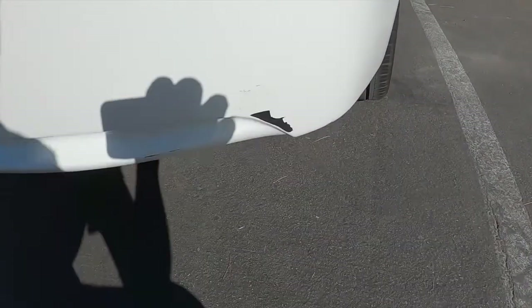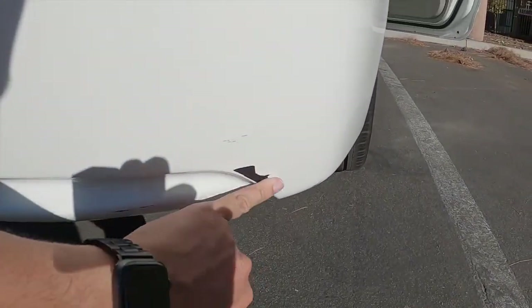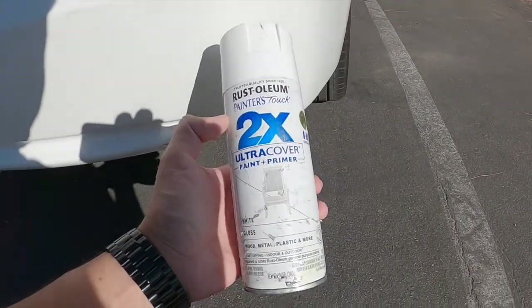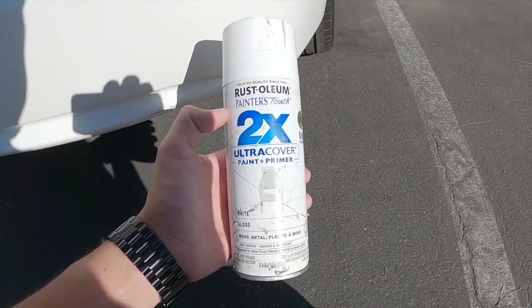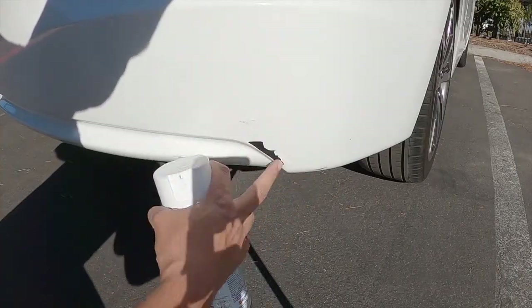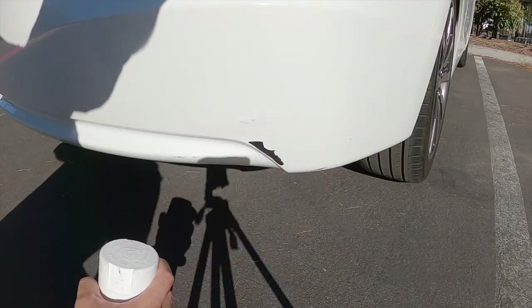Someone hit my car and now we have this damage that looks super bad. I'm going to show you how to fix it using regular spray paint and some tape. I could just spray it directly, but it's going to look bad — it'll leave a circle and there will be overspray everywhere.